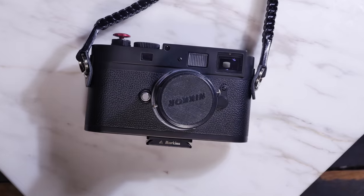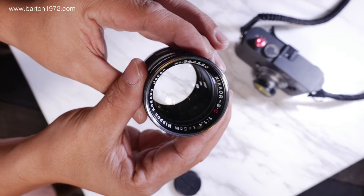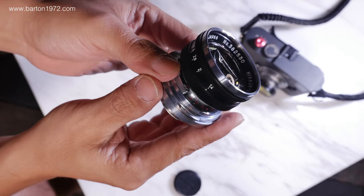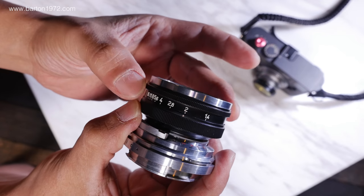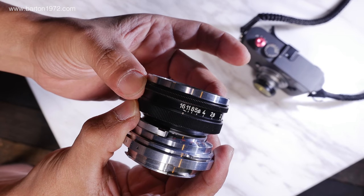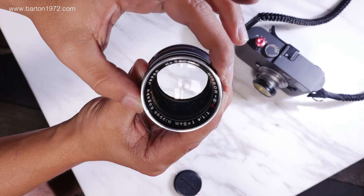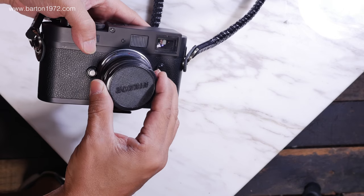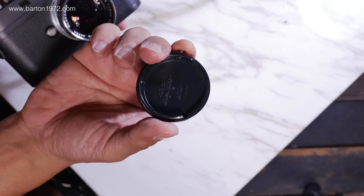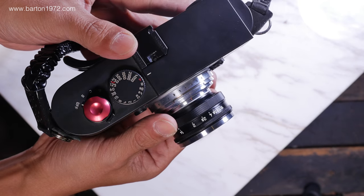Hey guys, welcome back. I have here a Nikon 50 1.4 — keep in mind this is not a regular Nikon lens, not the F mount, but it's made for the Nikon rangefinder, I believe the SP. The Nikon SP uses the same mount as the Leica M, because this lens comes with the original M mount. This mount is really important because it is also a focusing barrel, so make sure the lens comes with everything, especially the mount.